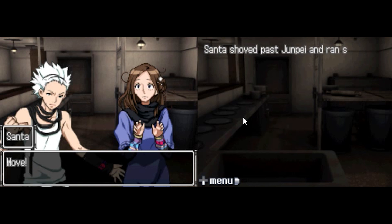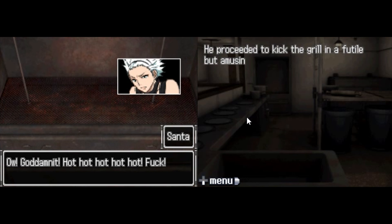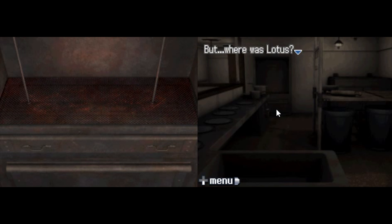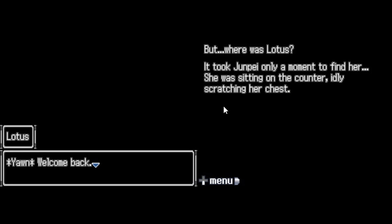Jesus, you dumbass. I'm surrounded by morons. And I'm no exception. He proceeded to kick the grill in a futile but amusing fit of rage. But where was Lotus? It took Junpei only a moment to find her. She was sitting on the counter, idly scratching her chest.